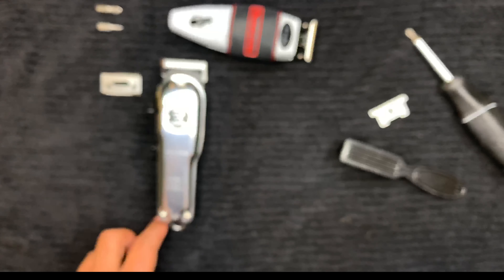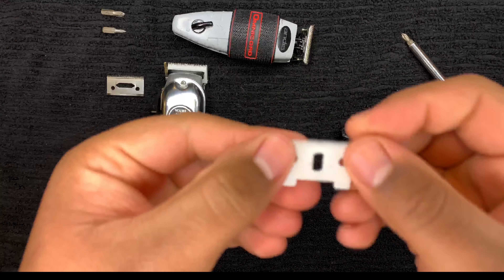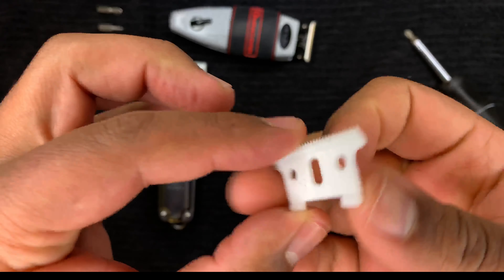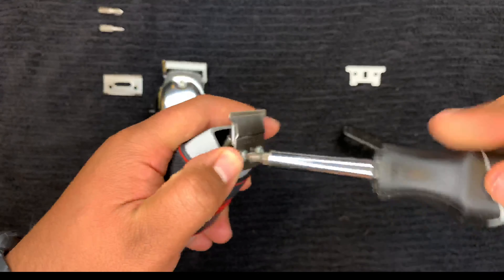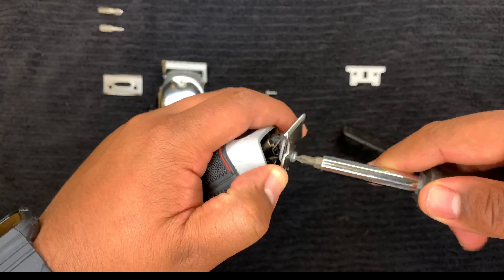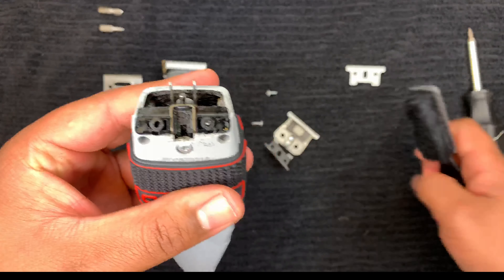Next up we have the cordless Andis T Outliner. I got the ceramic blade for this as well off Amazon — I'll link that in the description below. You start out the same way: unscrew the two screws on the back, take them all the way out, and there's going to be hair in between the blades. Take those apart, get everything nice and cleaned up. There's also a little black piece attached to the blade — go ahead and pop that off, get it cleaned up, get the moving blade cleaned up, get the steel blade cleaned up, and then set it to the side to get ready for the next step.